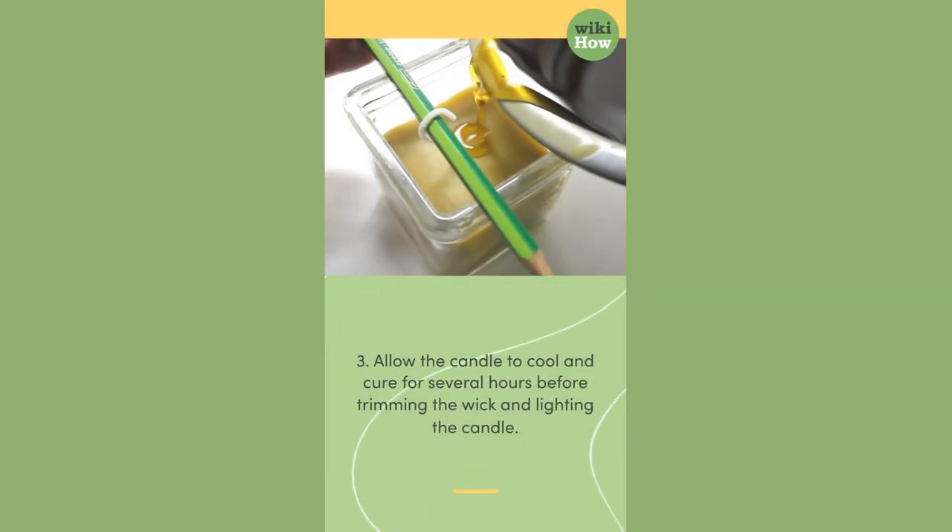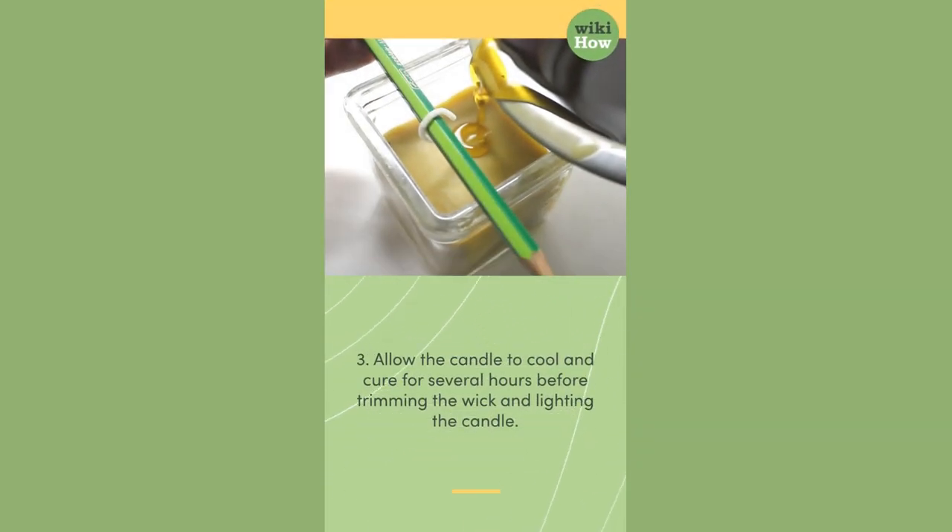3. Allow the candle to cool and cure for several hours before trimming the wick and lighting the candle.